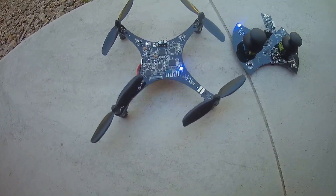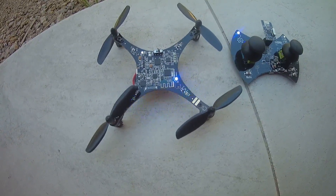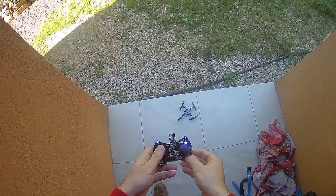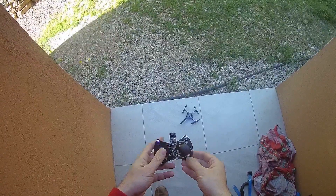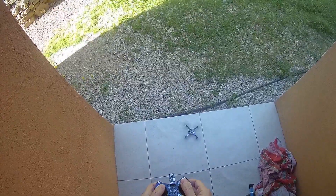Let's go for a flight. Today is pretty windy, so I'm afraid the altitude hold will be affected. I will engage the plus button, and after a few seconds, you should be able to start.